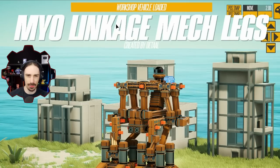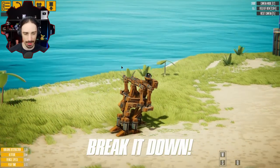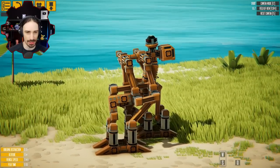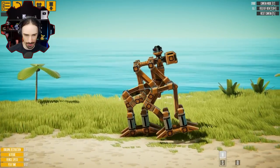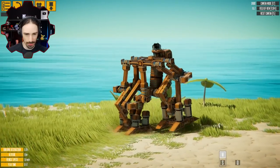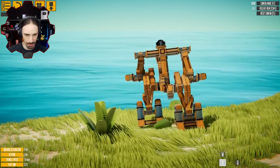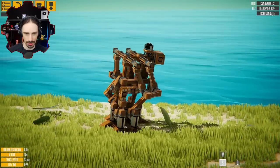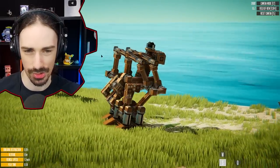This is the Myo Linkage Mech Legs by Datal. This is essentially a template for walking — you can build your own mech off of these legs. This is just the legs. Q activates the gyroscope for balance. Let's see how it walks. It's really cool. The only thing is it doesn't have turning. Going backwards, it doesn't walk backwards nearly as well as forwards — it's a bit more stable because it's slower, but it is also slower.